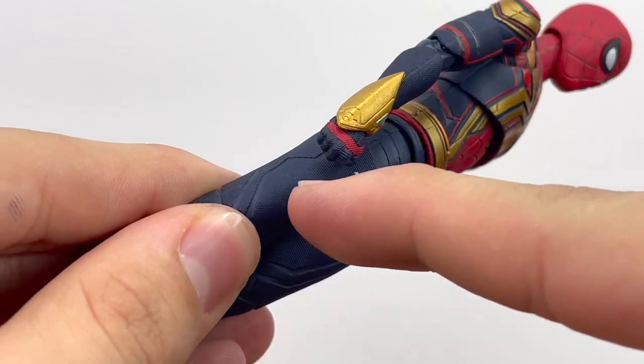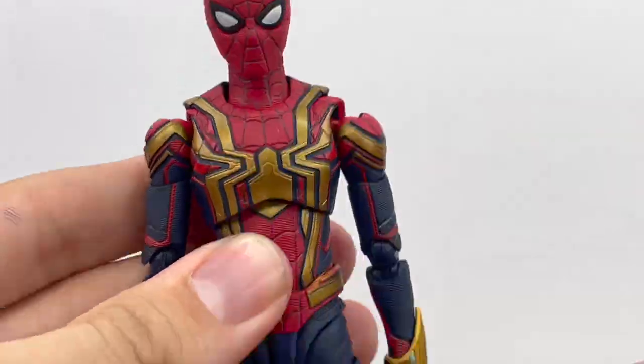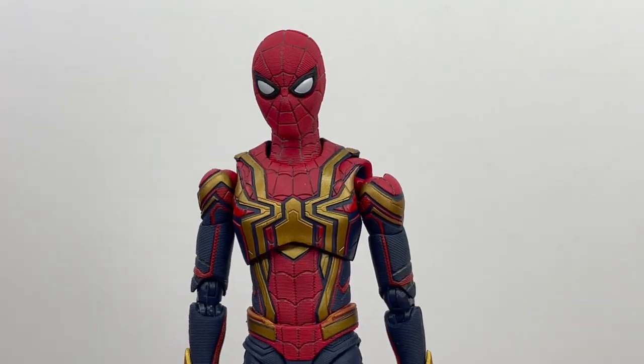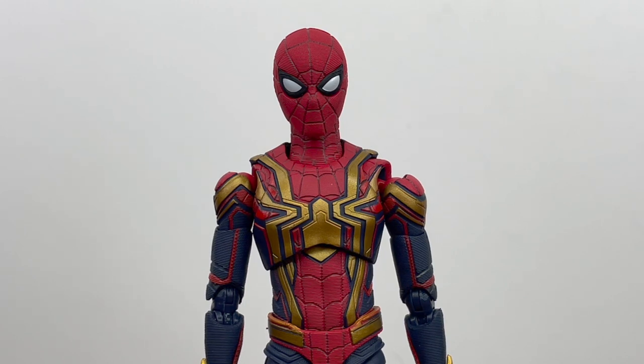Even the bottom of the feet have that nice texture. It's just such a nice figure to look at. I really do like it a lot — the design has grown on me and the sculpt and paint just make me enjoy this figure a lot more.